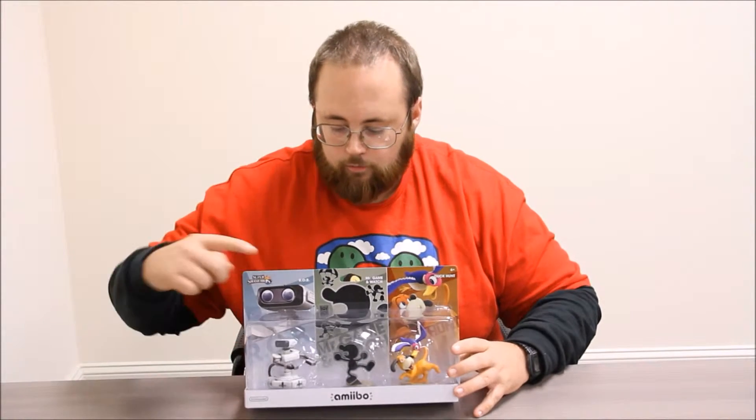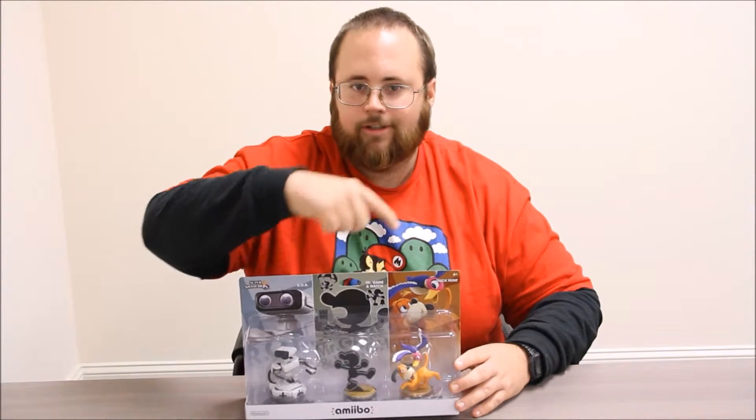Hey boys and girls, welcome to another super exciting Outrageous Toy Review. Today we're taking a look at the Amiibo Retro 3-Pack. It's a GameStop exclusive. It features Rob the Robot, Game & Watch, and the Duck Hunt Dog. It's part of the Super Smash Bros. series. Let's get ready to take it out of the package and take a closer look.